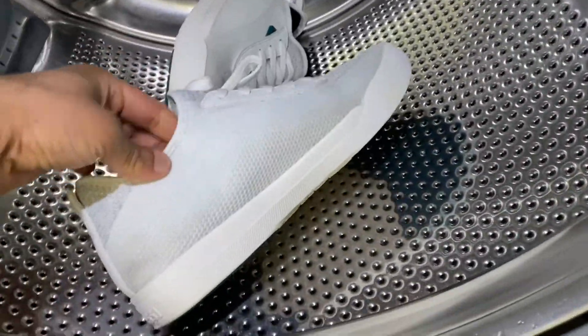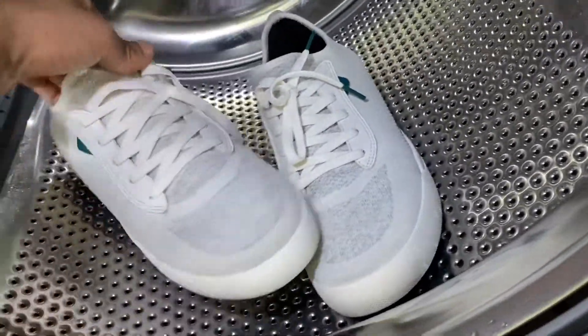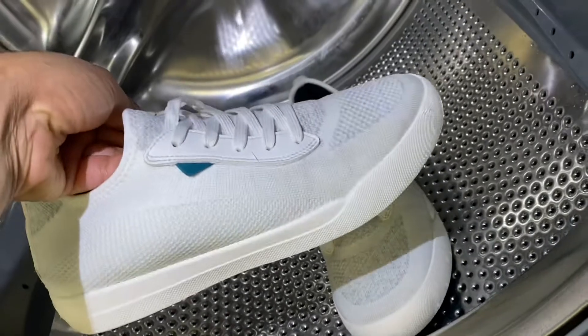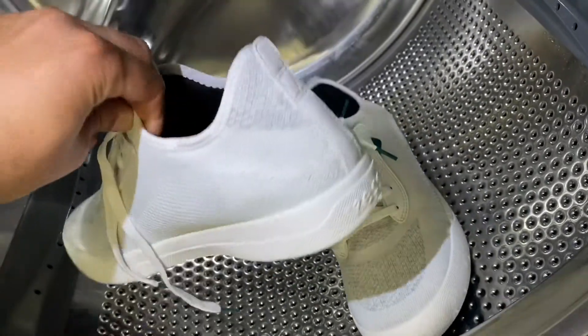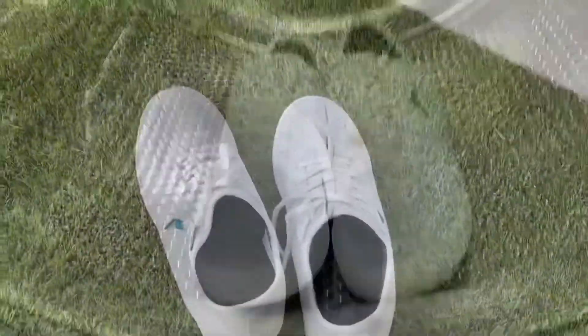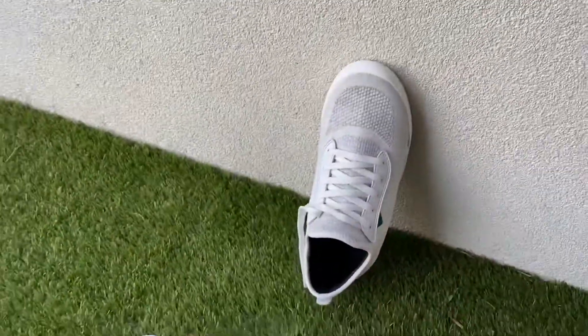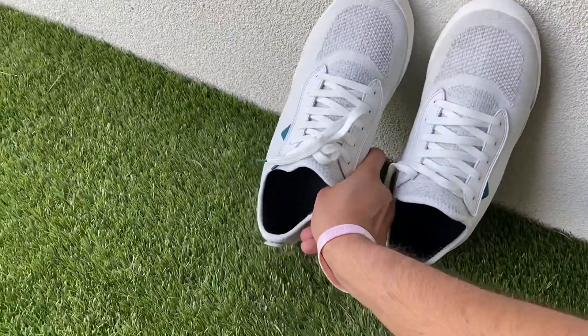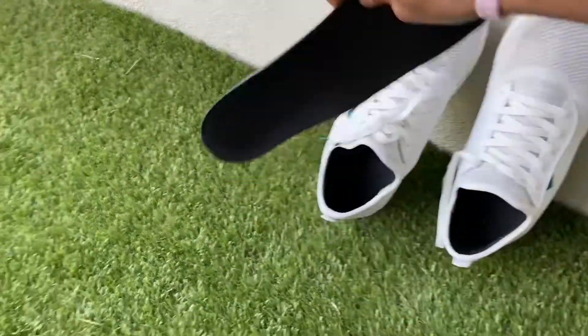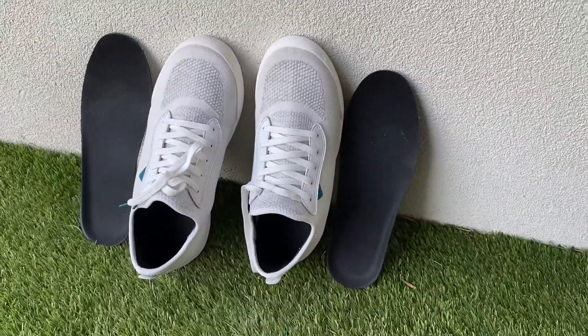The grass stain is gone - look at that, they look brand new! All I'm going to do is put them outside to dry, and my insoles here too, I'm just going to let them dry out.